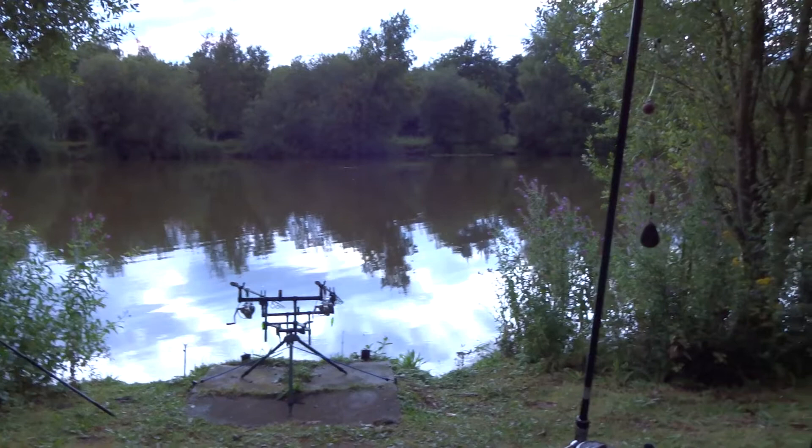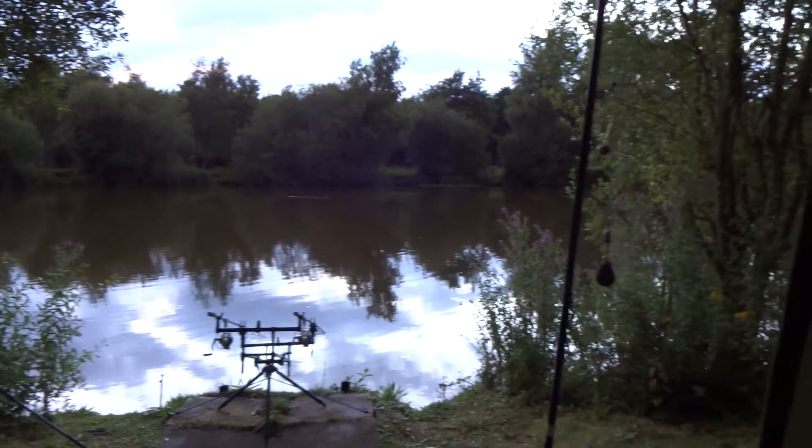It's just starting to get dark. The camera probably ain't showing that - it's got the brightness setting on - but we've got about another half an hour of light left.